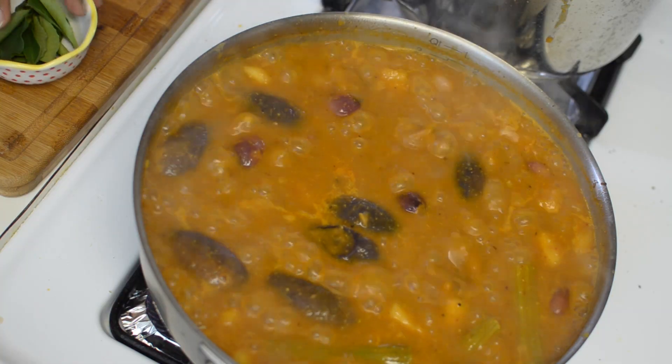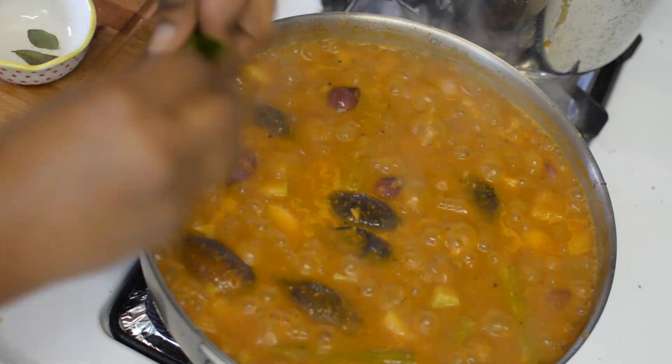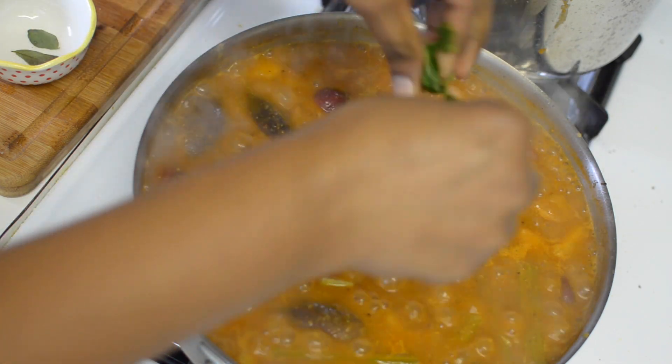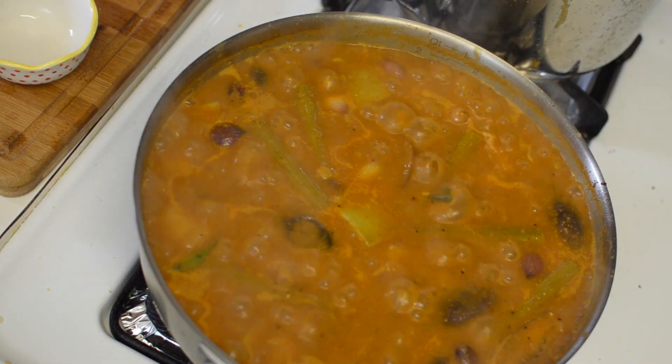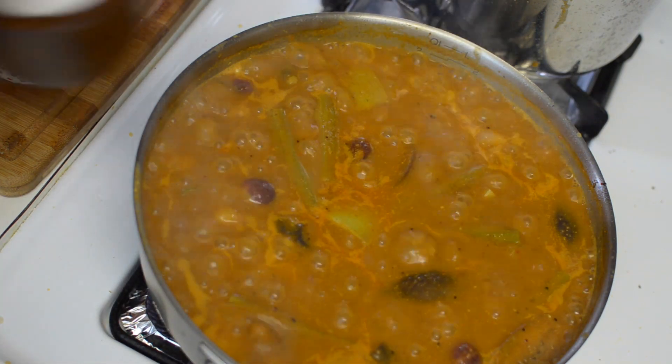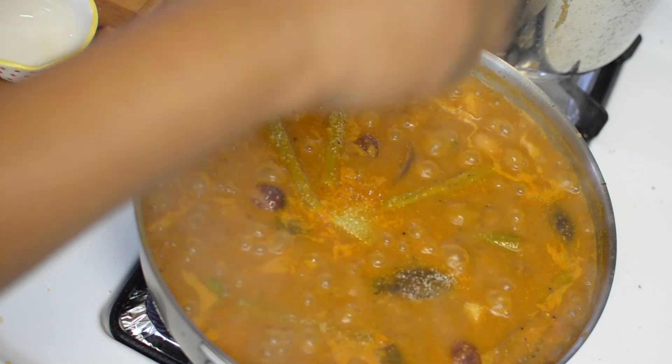Now that my veggies have cooked completely, I will go ahead and add the curry leaves. I am just stirring them and adding them to the sambar. This will help to bring out more flavour and aroma from the curry leaves. Now one last time I will just check the seasoning, and it looks like I need to add a little bit of salt. So in goes some salt to taste.